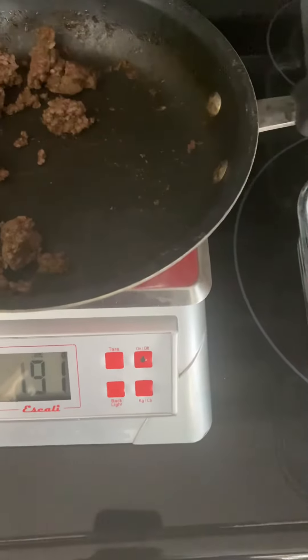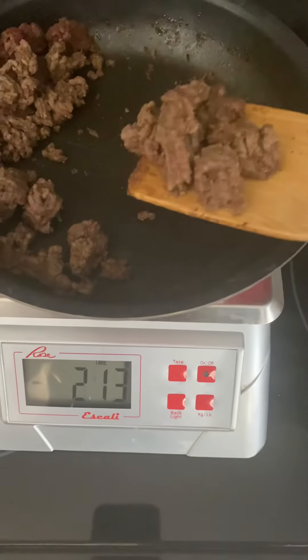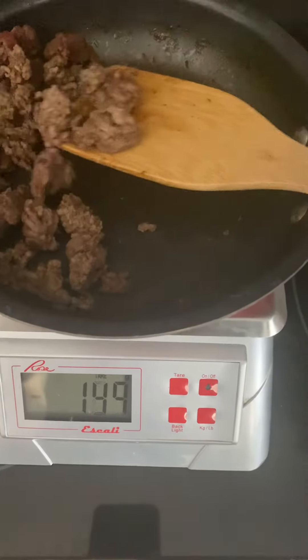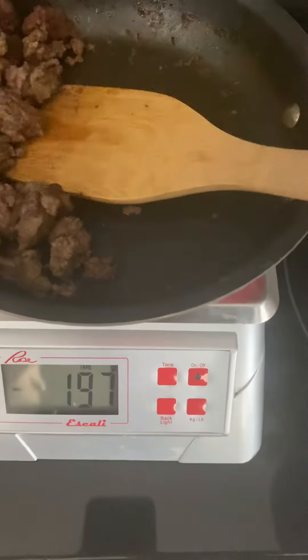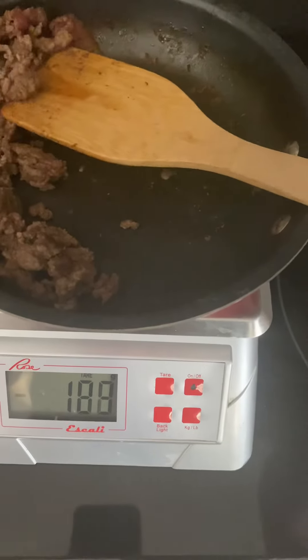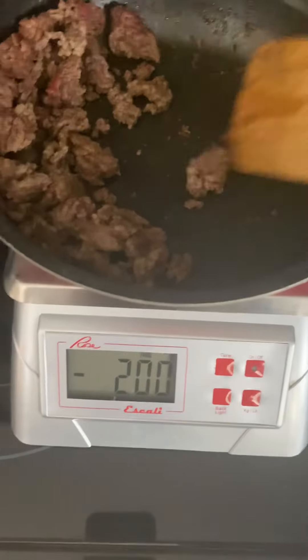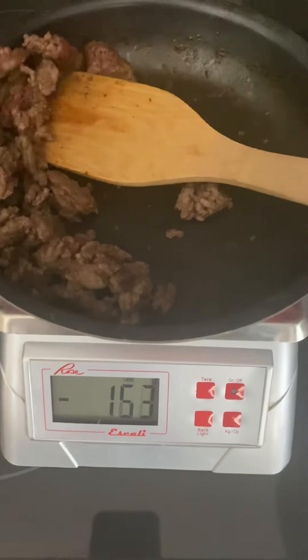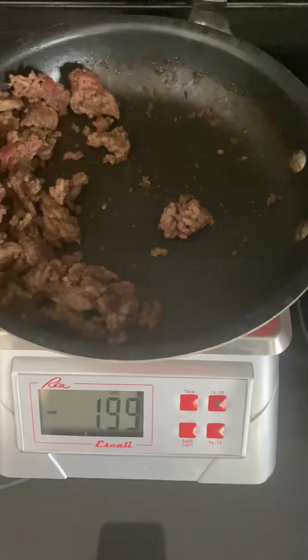I am going to be mixing all of these with some pasta and marinara sauce. So this makes it really easy to have the protein portion done of my prep earlier in the day. And that way, all I have to do is cook my carbs later on, and I'm ready to rock. So you can just kind of shift around for a small portion and bada bing.